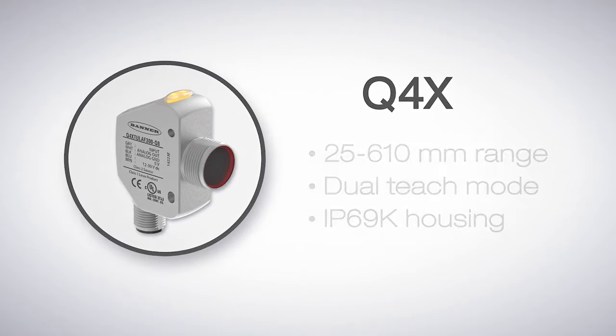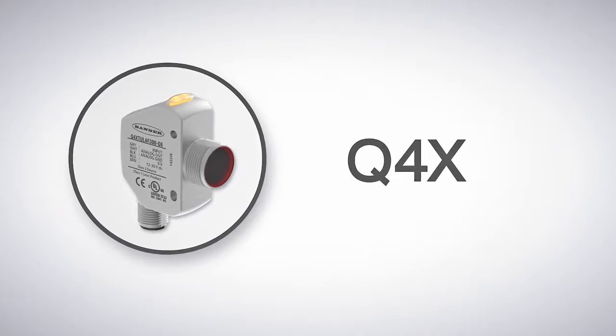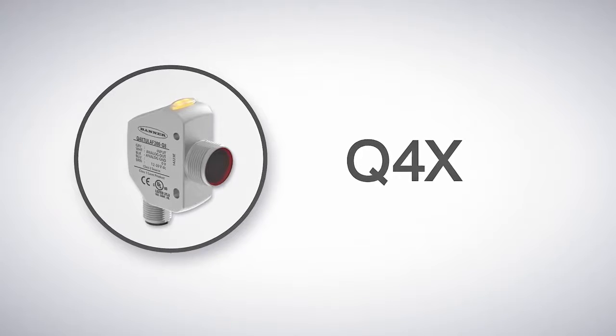This is a great place to start, but what if that isn't a long enough range, or you need higher excess gain to detect darker objects, or even higher precision at greater distances?